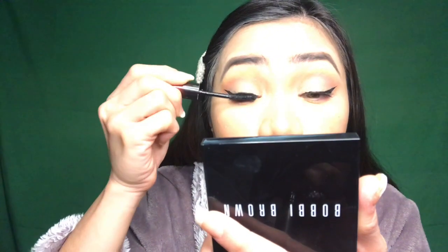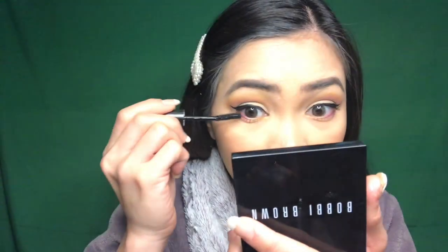Next, I am going to put my mascara. I am using this Visely Magic Lashes.